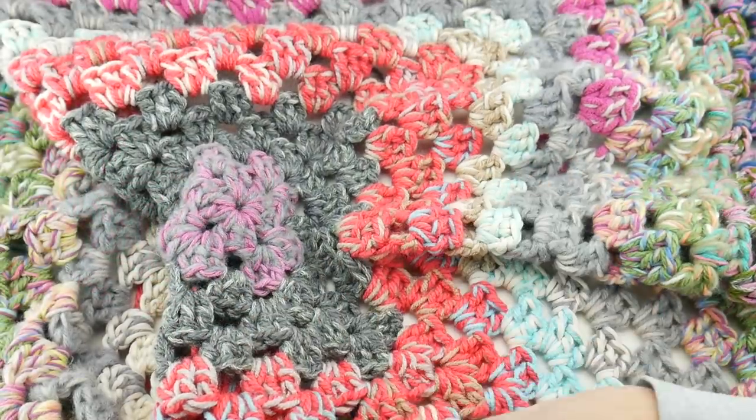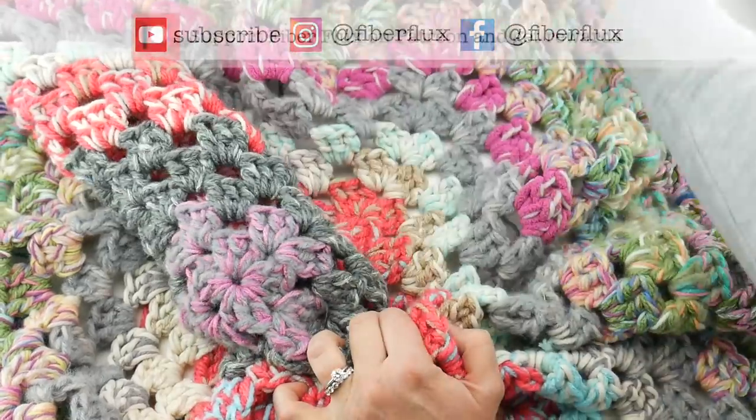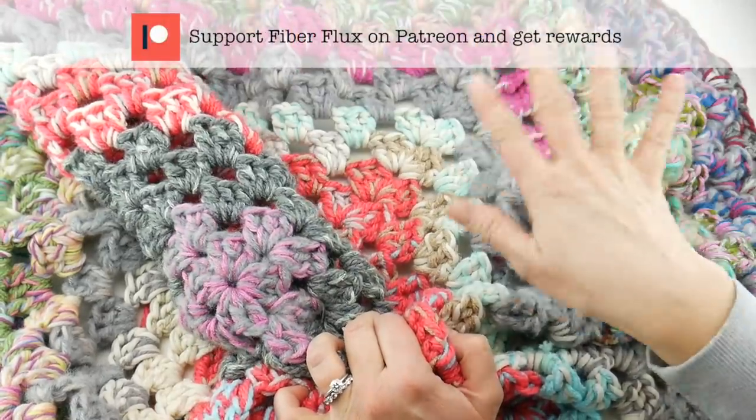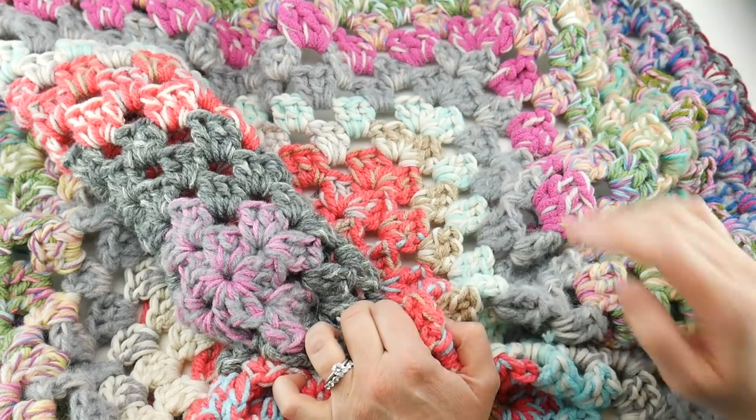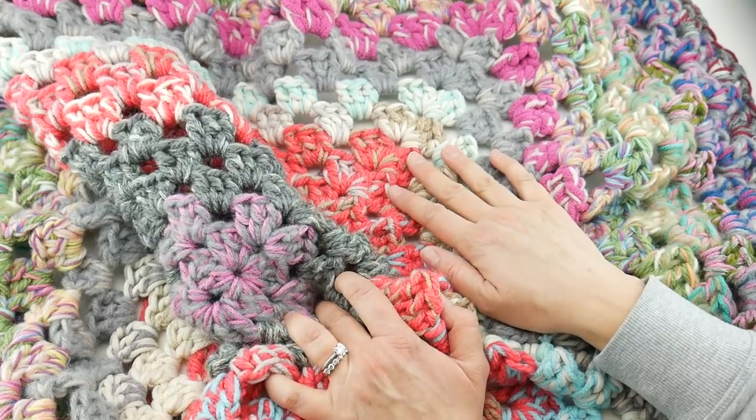Hi everyone, it's Jennifer from Fiber Flux. Welcome to the 2022 Stash Down Challenge. This is a really fun project that we do every year. We've been doing it for several years now and it's a great way to use up odds and ends in your yarn collection.